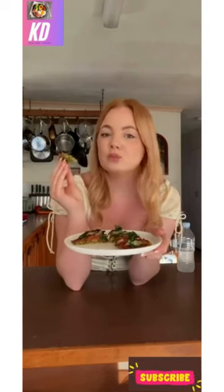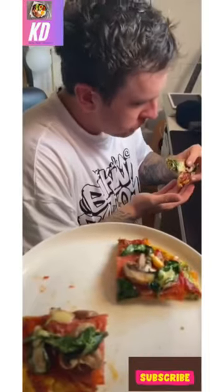They're so simple, they're delish, they're firm, they're even boyfriend approved — and that is what I really love.